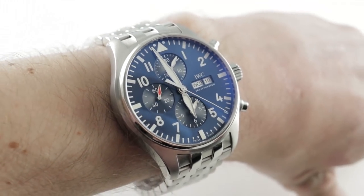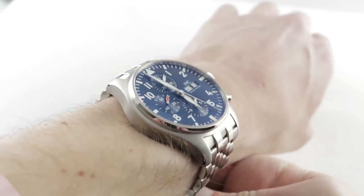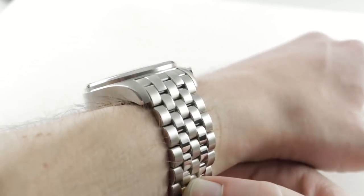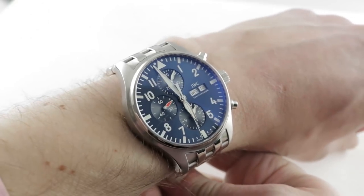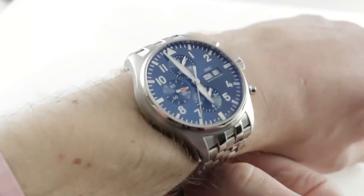Hi, I'm Tim. Welcome to our channel. Thanks for logging on. If you enjoyed these videos, do me a favor and subscribe to our YouTube channel right here at Watchbox Reviews — I would really appreciate it, and I promise to update daily. If you love this watch, you can see it and purchase it on our website, thewatchbox.com.